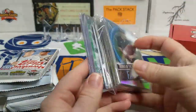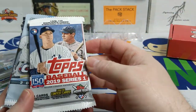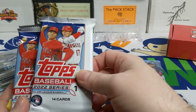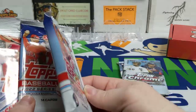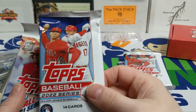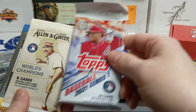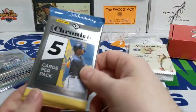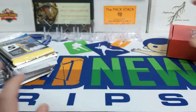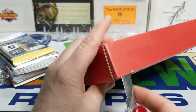So we've got a stack of packs and some cards in a top loader. The packs here are 2019 Series 1 Retail, 2021 Chrome Retail, and 2022 Series 1. That looks like the thick retail packs — so it's got the manufactured numbered insert. Another retail pack. So these are all going to be retail packs. Let's see what $40 gets us from the Grand Slam Card Club.